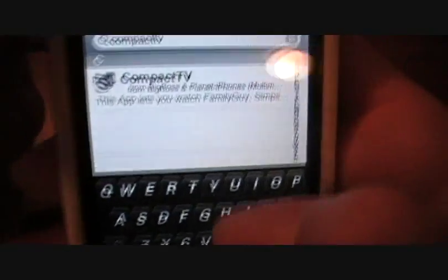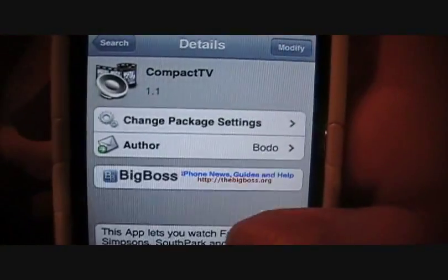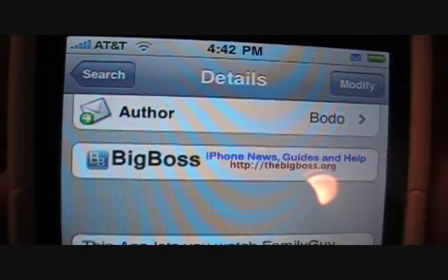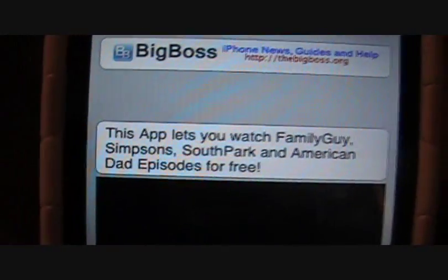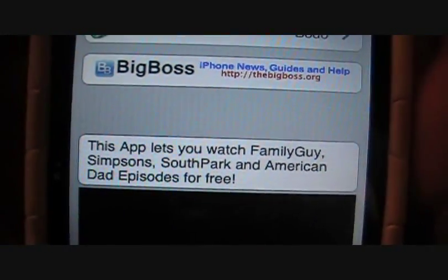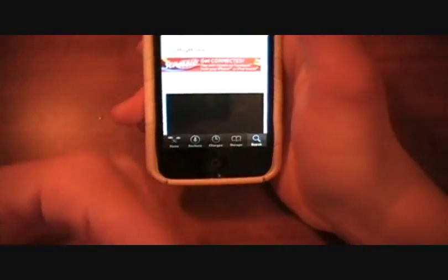Type 'Compact TV' in your search bar, click it, and you'll see it's on version 1.1 from the Big Boss repository — so no sources need to be added. This app lets you watch Family Guy, Simpsons, South Park, and even American Dad episodes for free, streaming right onto your iPhone or iPod Touch.